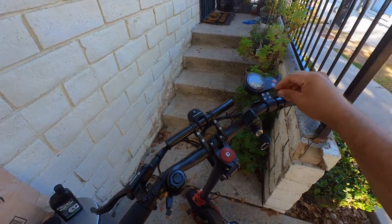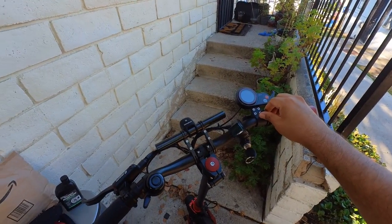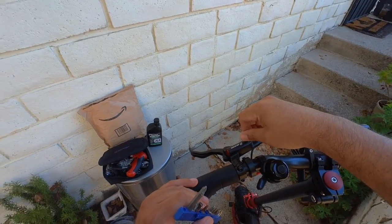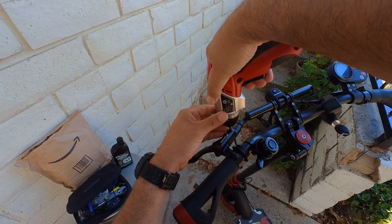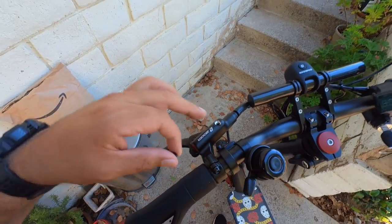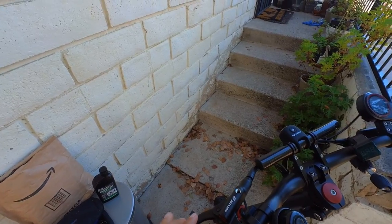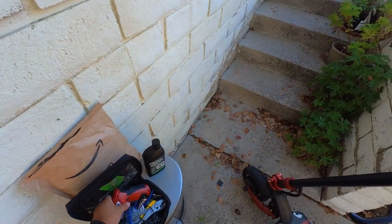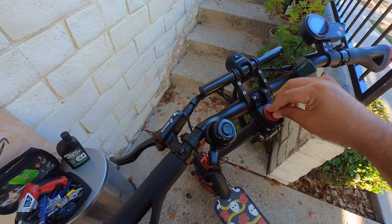First I've got to find the right tools for this. Okay, this is good for the controller — let me try this one. Seems like this is it. That's super easy. The mineral oil goes in here — I wonder what happens if I press it. It's probably going to let air in.